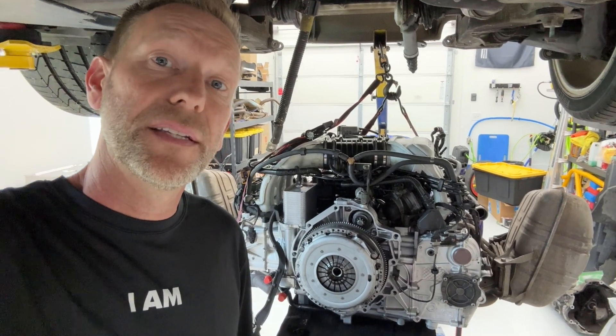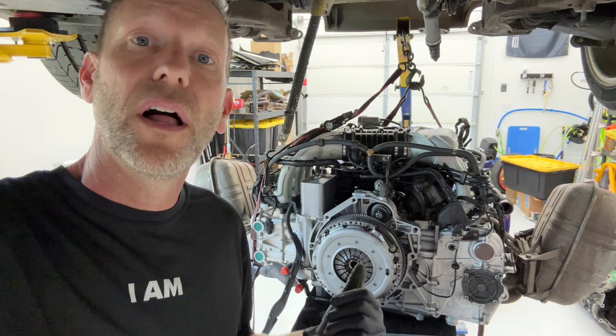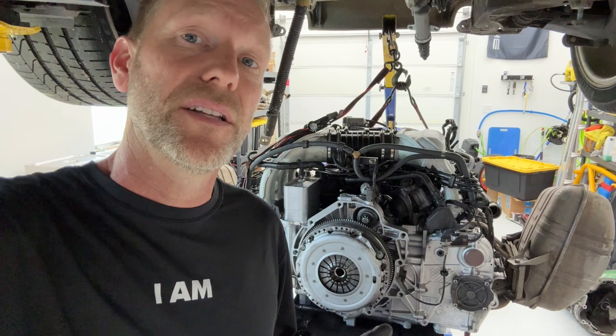Hey guys, thanks for following along this series. Today I'm going to install a clutch and flywheel on this engine build that I'm doing. It's out of the car so it's pretty easy. If yours is still in the car you can still do it, you'll just be able to see it easier on this one.